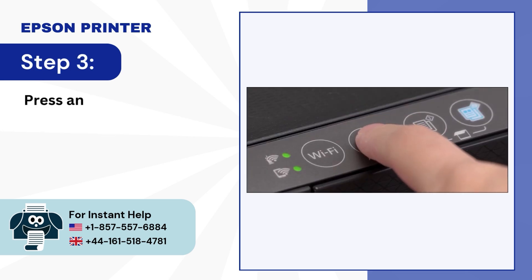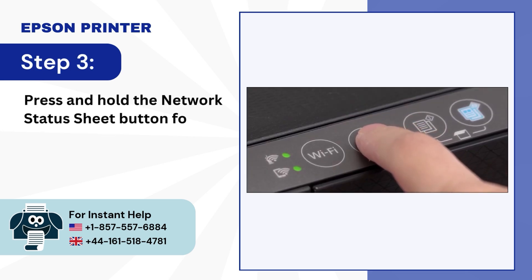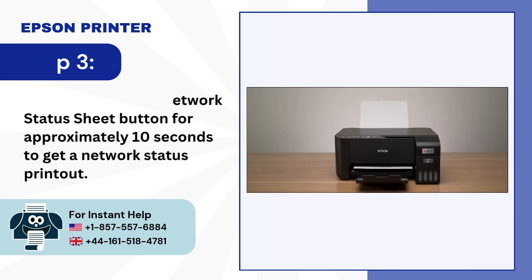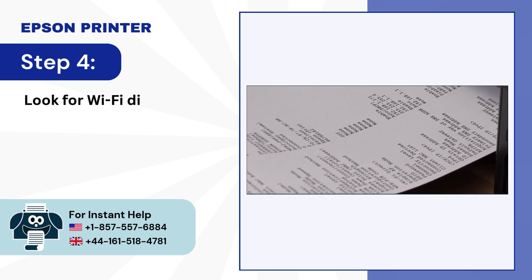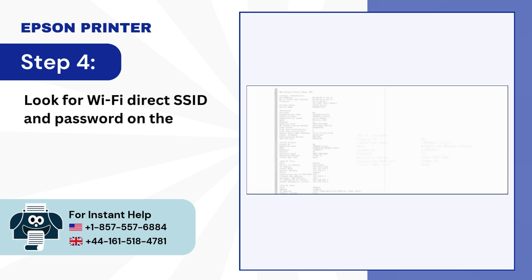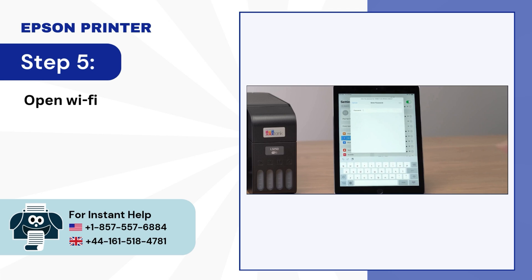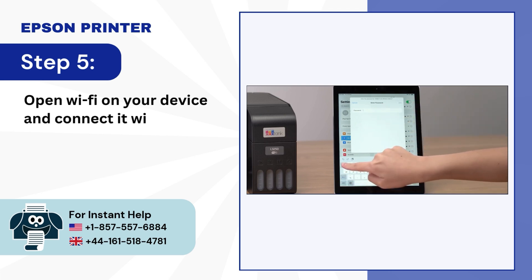Step 3: Press and hold the Network Status Sheet button for approximately 10 seconds to get a network status printout. Step 4: Look for the Wi-Fi Direct SSID and password on the sheet. Step 5: Open Wi-Fi on your device and connect it with your Wi-Fi Direct SSID.